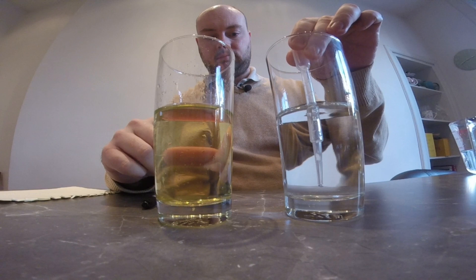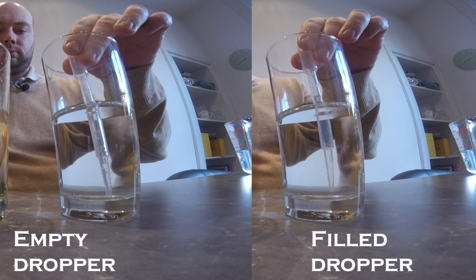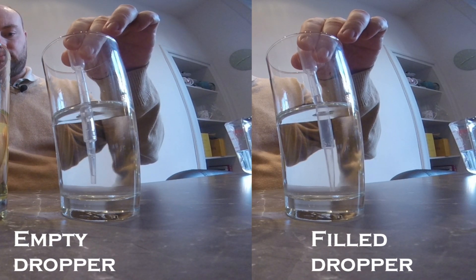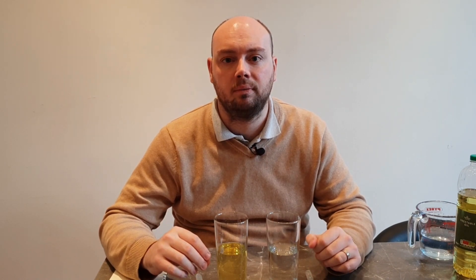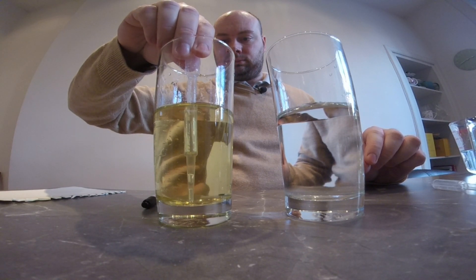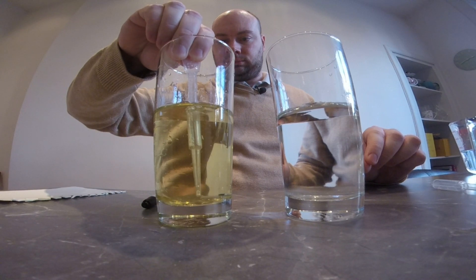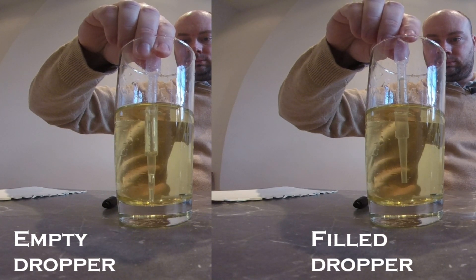Now I'm going to squeeze the top of the dropper and let it go so that it sucks up some water, and let's look at how it appears differently from when it didn't have water in it. You'll notice that when the dropper is first put into the water without any water in it, you can see quite a lot of the details of the dropper. However, when you suck up the water, you can only see the ghost of the dropper — the outline which shines out, and the rest appears to have disappeared. Next I'm going to see how the dropper looks when placed in the glass with oil. I'm going to put the dropper in and see how it looks through the oil, then squeeze the top to suck up some oil. At first you can see a lot of the detail of the dropper, but when you suck up the oil, again you can only really see the outline of it.